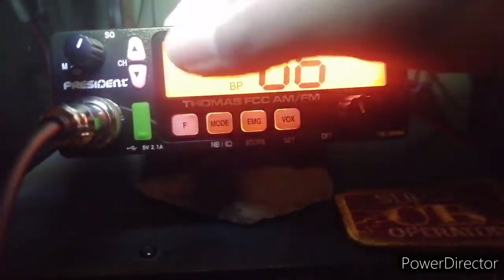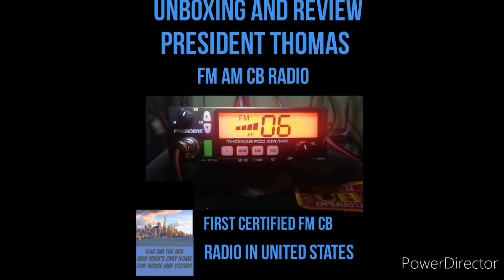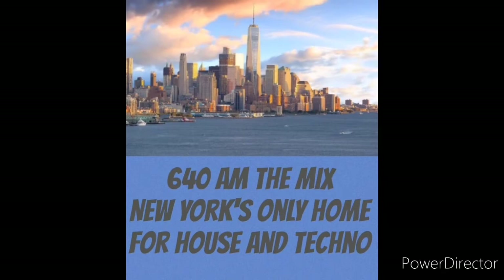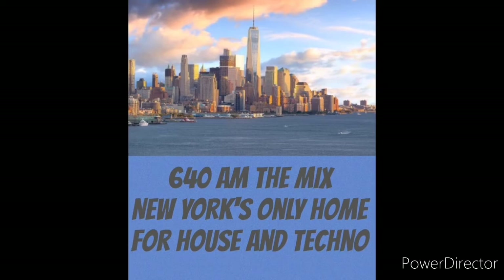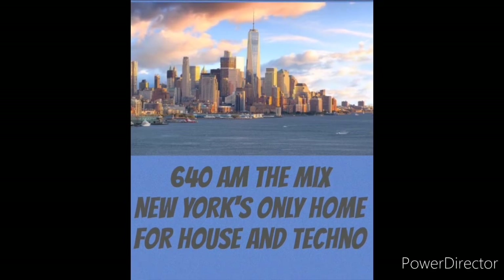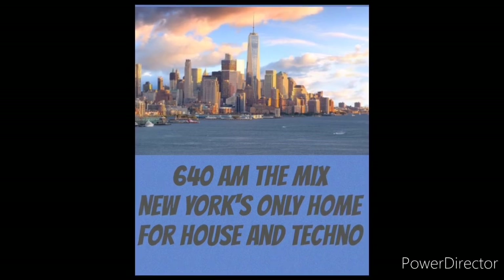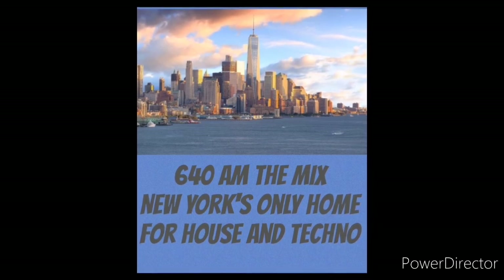There you have it — just a quick look at the President Thomas FCC AM FM radio. We're going to be doing more with the Thomas in future videos, maybe a range test. Leave comments below and tell us what you'd like to see with the Thomas FM radio. We were the first on the scene back in August when the FCC first authorized FM on the CB band, and we were first to predict that President Electronics would be first to market. Like and subscribe, leave comments below, and we'll catch you next time right here on 640 AM The Mix.